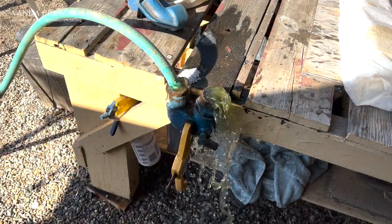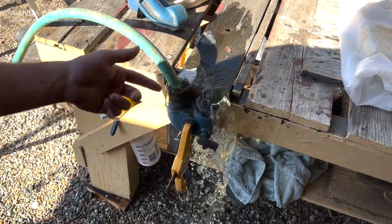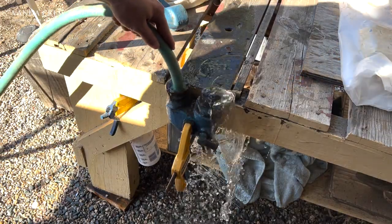As you can see, water is going in this end and flowing out the other end, which is exactly what we want. It looks like it actually worked and is cleaning it out pretty well.